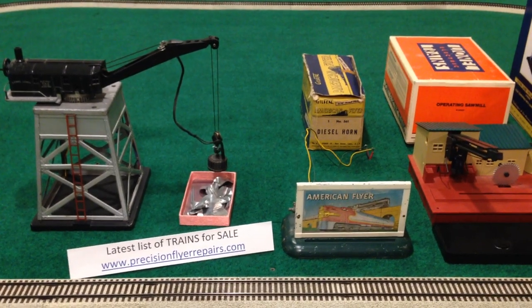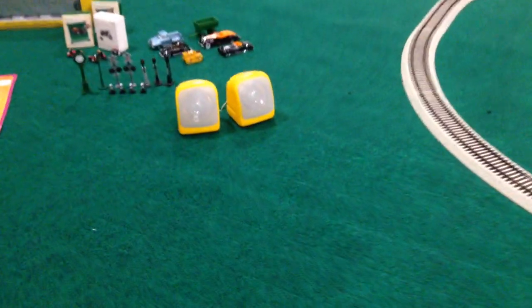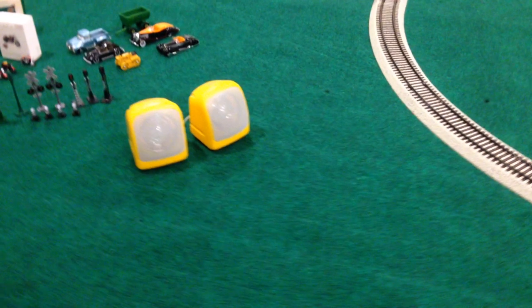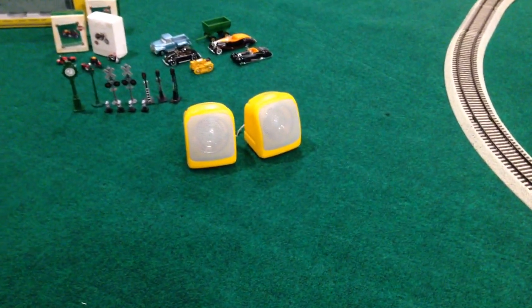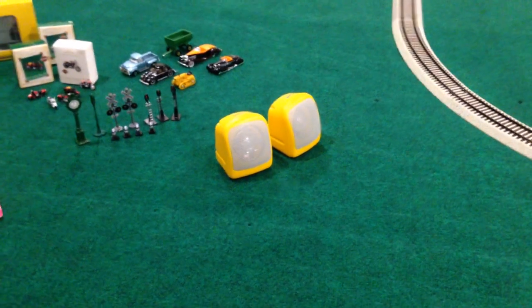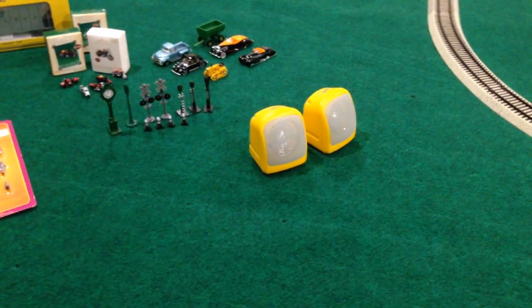I think we'll start from the left and work our way to the right. To the far left here, we actually have one that is invisible when covered up by the Bachman Union Station, which those speakers fit in very handsomely. It's an electronic version of the talking station, and I'll play it for you.